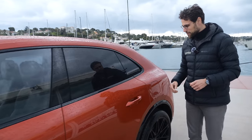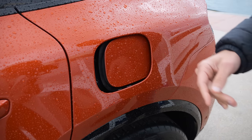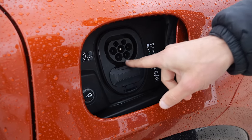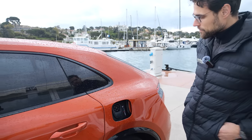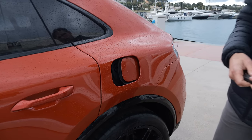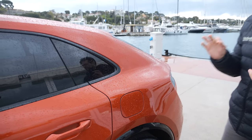Recharging is a very cool thing here. The charging flap is on the driver's side — you just hold your hand there and it opens via a sensor. 11 kW AC charging is standard, with 22 kW available later. DC charging has a 270 kW peak. When you lock the vehicle, the charging flap closes again automatically. The charge speed is 21 minutes from 10 to 80 percent state of charge — that's massive.